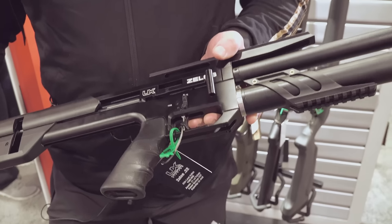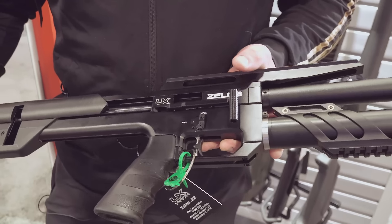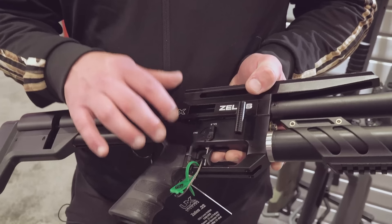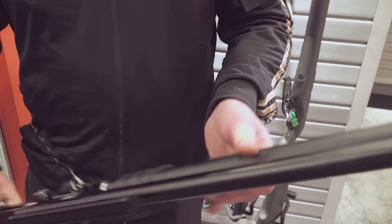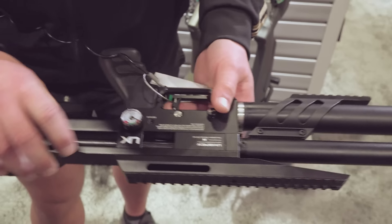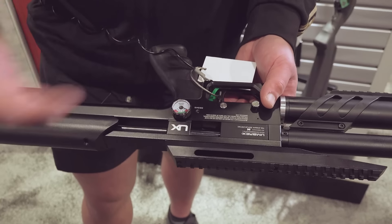You can adjust the pressure in this thing exactly right, up to 1,100 feet per second. So you can really tune it just right to get those groups nice and tight and find the sweet spot for whatever weight of projectile you're running. Very nice trigger on this particular unit. You fill it up here — there's your fuel meter, and back there is your individual pressure meter for what's going through the actual valve itself.